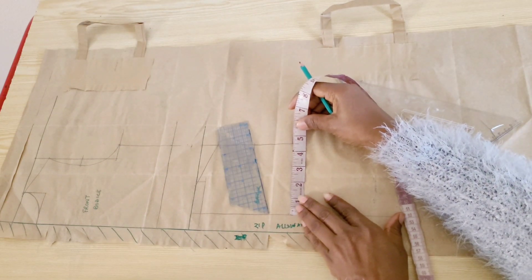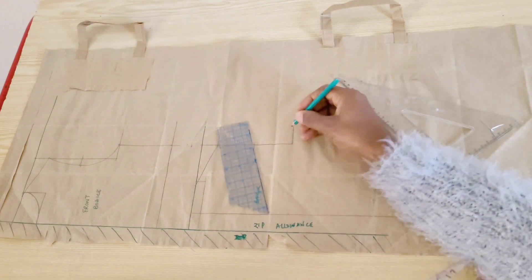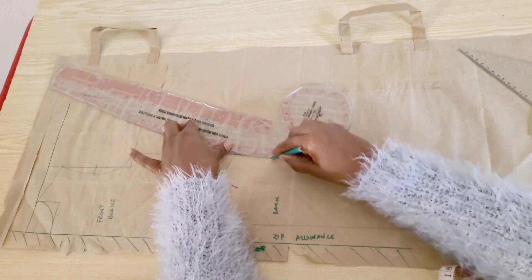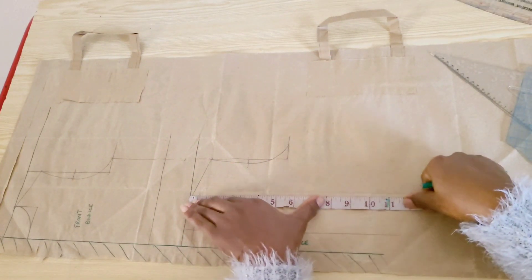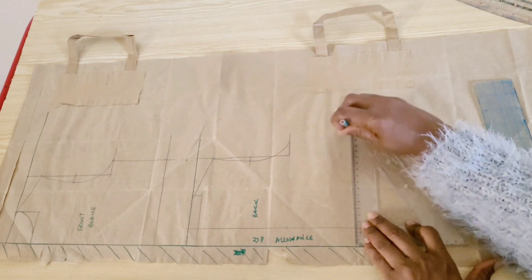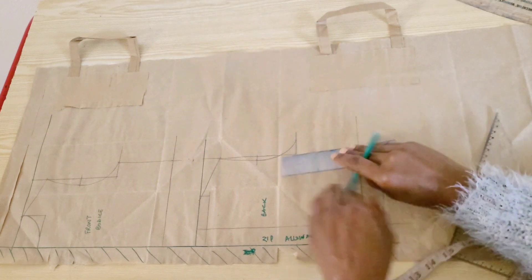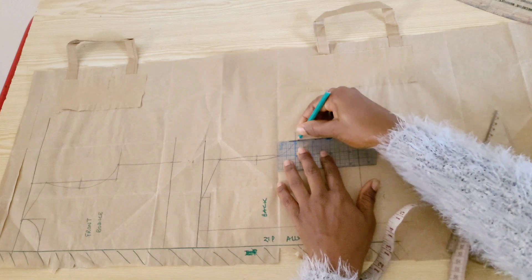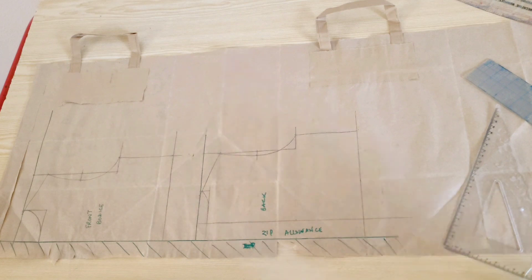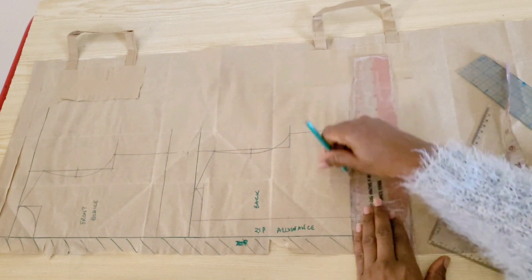On the armhole level I'll place one quarter of the chest measurement of five and a half inches, and with these three points I'll draw in my back armhole curve. With my tape on the shoulder line I'll go down nine inches for the half-length level and square out this point. On this line I'll place one quarter of the waist circumference of five and a half inches, connect to the armhole level, and draw in my back neck curve. At the centre back I'll come up by half an inch to remove any bulge or folds, blend it back into the line, and that completes our back bodice.